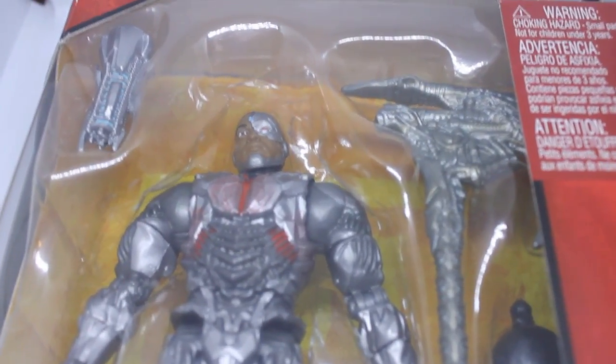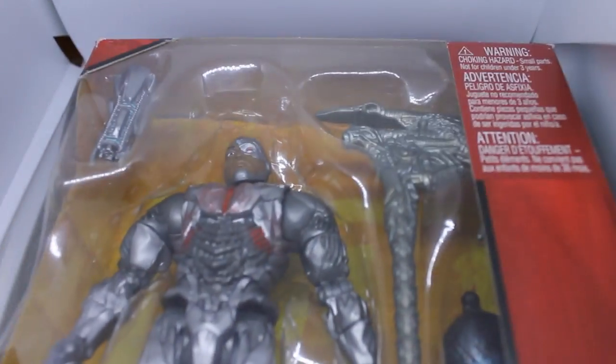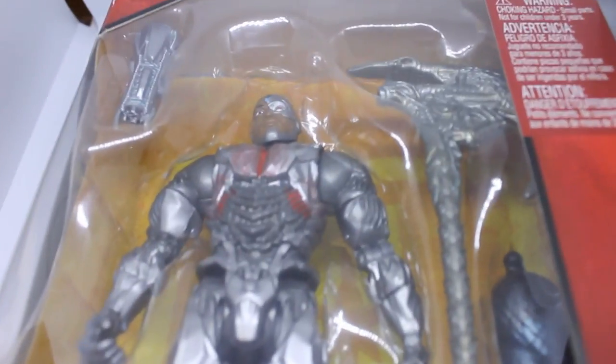Hello guys and welcome back to another figure review. Today I am going to be reviewing the DC Multiverse Justice League Cyborg figure. I can't show you all the packaging on the back — it just has a few pictures. Everyone knows what this looks like, so let's dive into the actual figure.